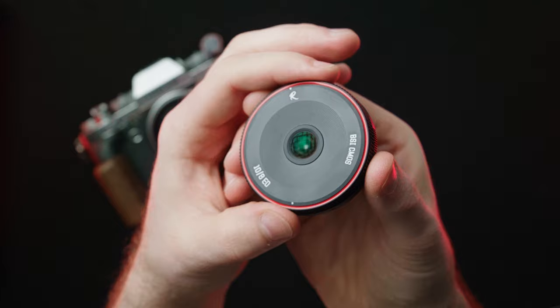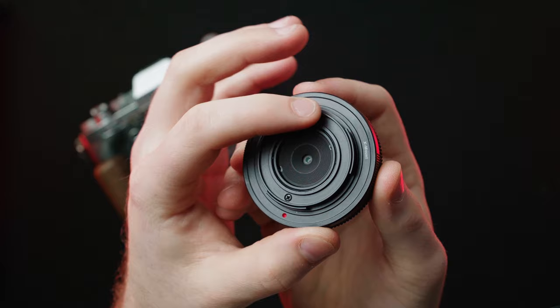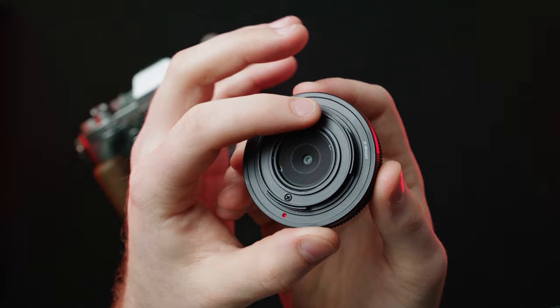There are no filter threads on here, so you can't put any sort of filter on it, which kind of limits its use — even though it's already very limited with the focal length and aperture. There is a very tiny rear element because of the dark aperture. No XF data, as you would expect for a very cheap third-party lens like this. This lens is dead simple.